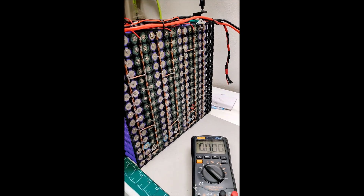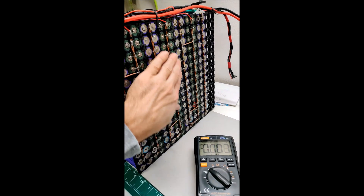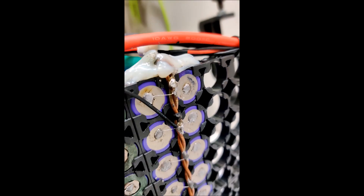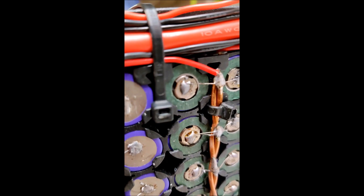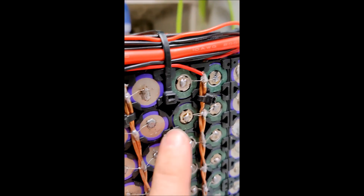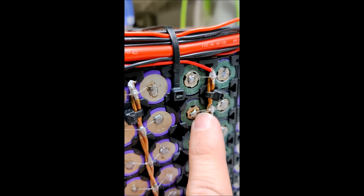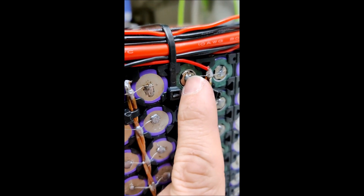The pack is rebuilt, and I'm using my multimeter to check that every single battery in a parallel pair has the same voltage — that's how you know the battery is electrically connected. I just found a cold solder joint. Zooming in, you can see it's sort of sitting on top of the solder rather than properly bonded. This battery is showing a different voltage than all others in the parallel pair, so it has to be re-flowed and fixed before I can continue.